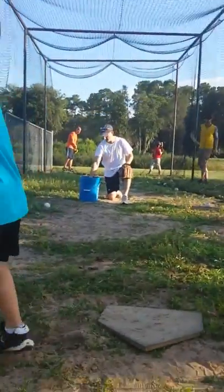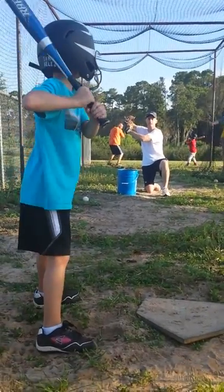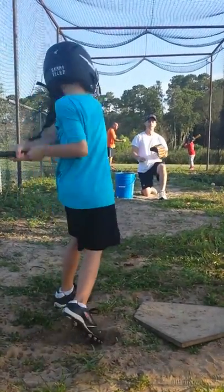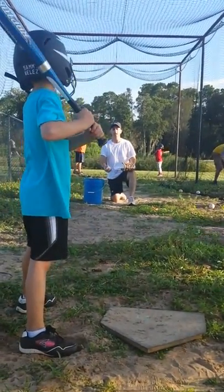Good. He's doing great. Good job. Elbow up. Ready? Good. There's a base hit. There's a base hit, toes on the line.